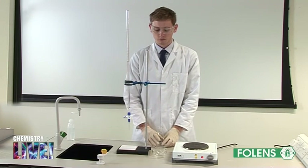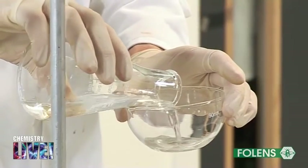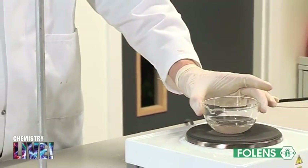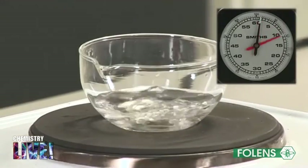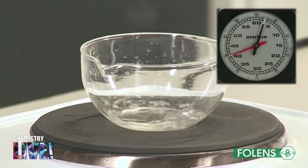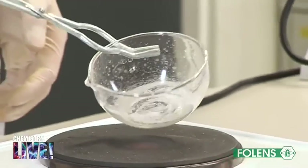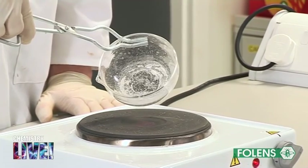Pour the contents of the conical flask into an evaporating dish and evaporate almost to dryness over a hot plate. Allow the solution to cool. Note the formation of white crystals of sodium chloride inside the dish. These crystals are left to dry on a piece of filter paper.